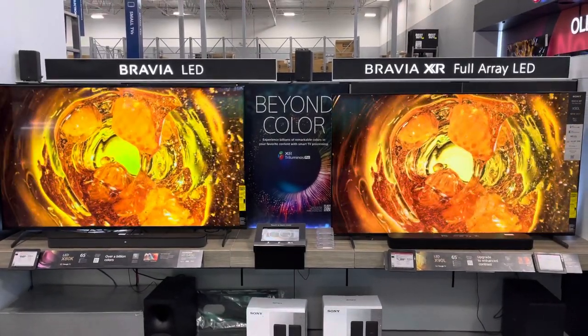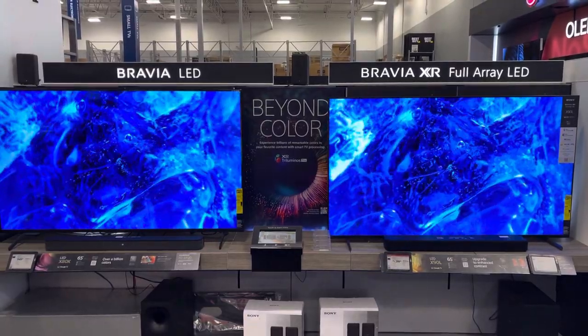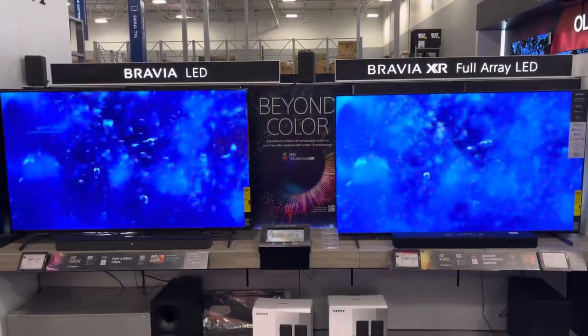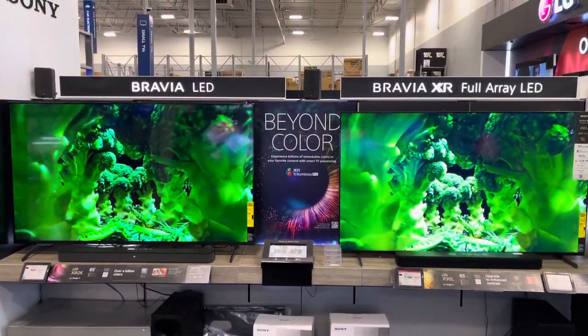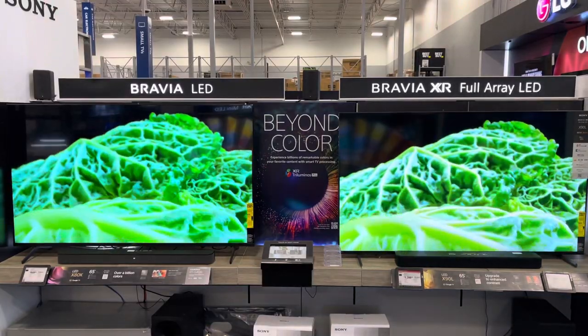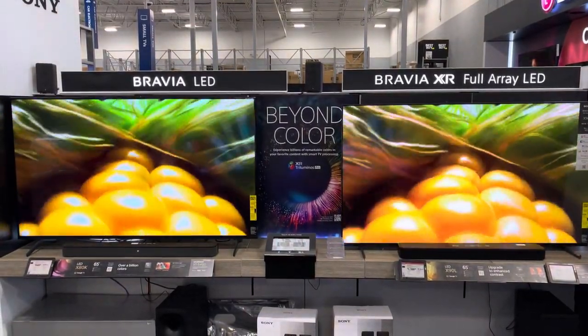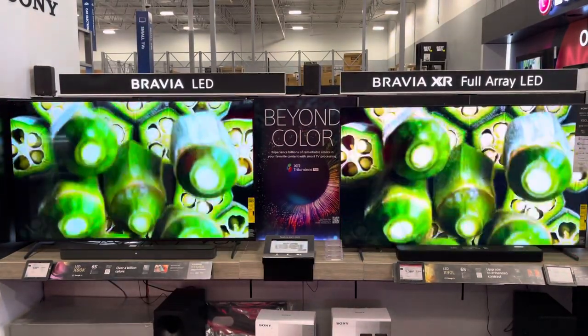Two-family comparison here — we got the X80K on the left and the X90L on the right. You guys pick which one you like best, put it in the comment section. These are both full array, I believe — I'm not too sure about the one on the left, the X80K.